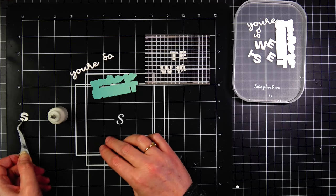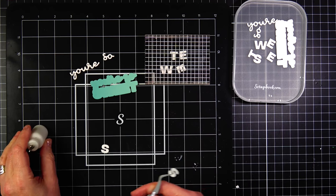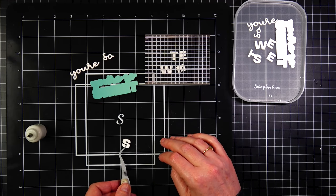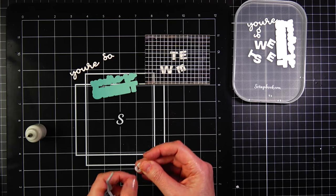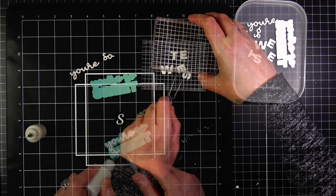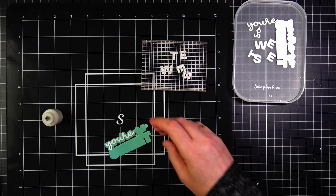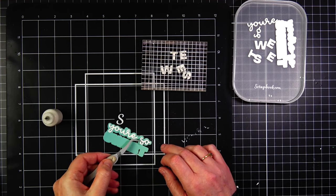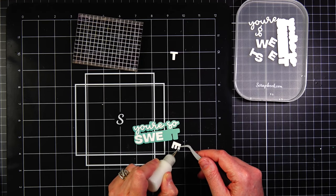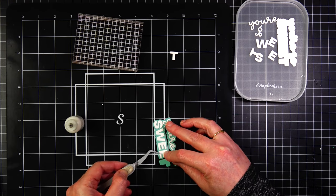I die cut 10 of the 'you're so sweet' sentiments and their shadows. The reason I die cut so many is because I stacked and glued two together, so there's a little bit of dimension for each card with these words. I die cut them in Nina Solar White 110-pound cardstock, which is a thicker cardstock, and I ran that through my machine a lot of times and it just cut perfectly. My boards have not warped at all.